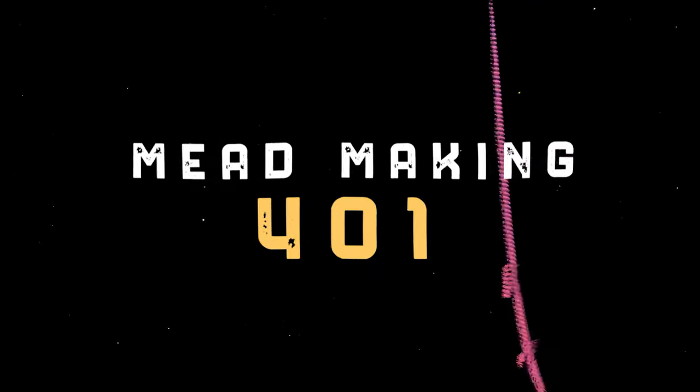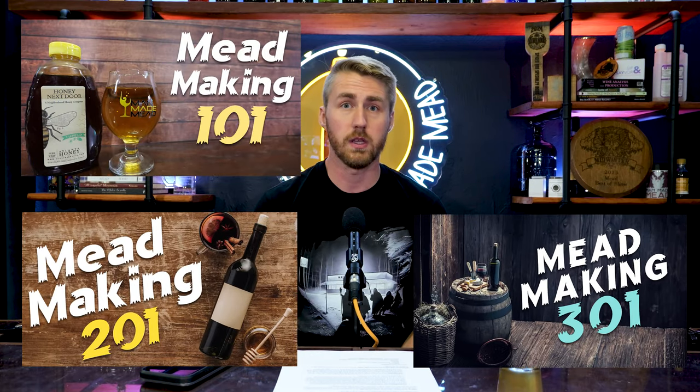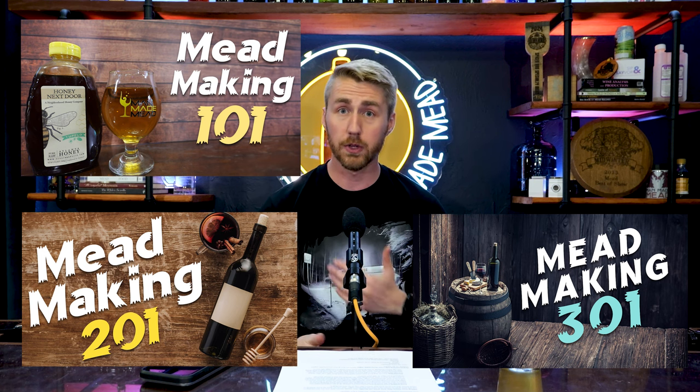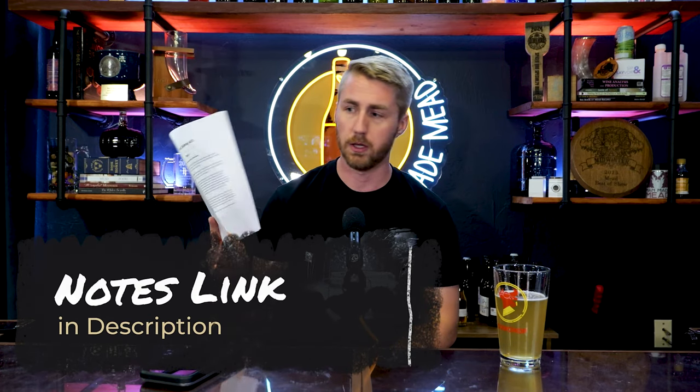Hello and welcome back to the mead making school series. We are in episode 401. Today's topics are even deeper than 301. We've been through mead making 101, 201, and 301. If you'd like to go back to the beginning or haven't been through those, I highly recommend hitting those topics first — we're building on our foundation. I'm referencing some notes; you'll find a Google Drive link below.